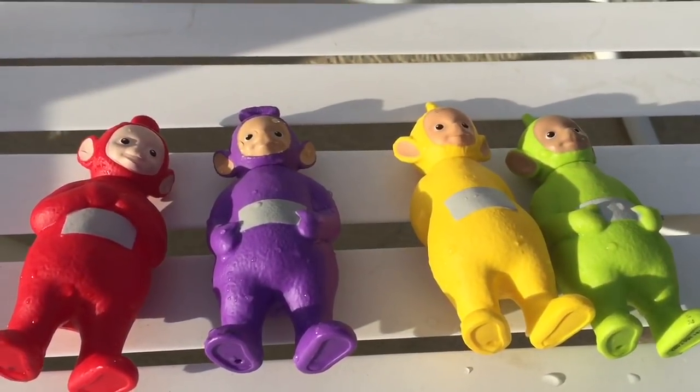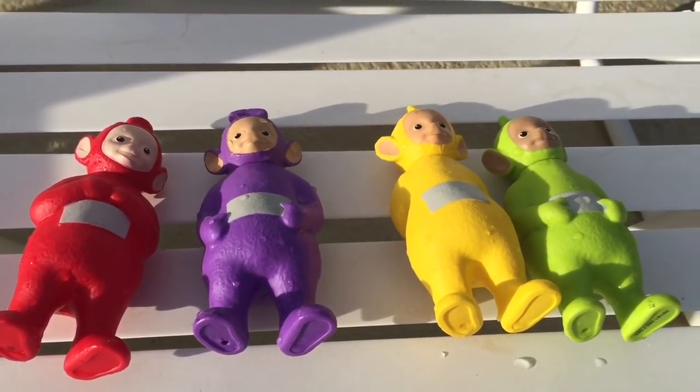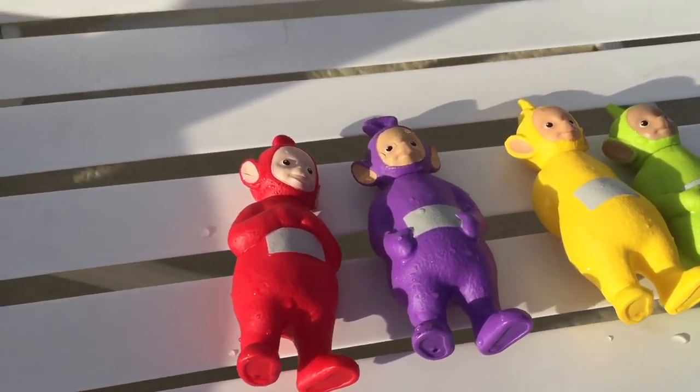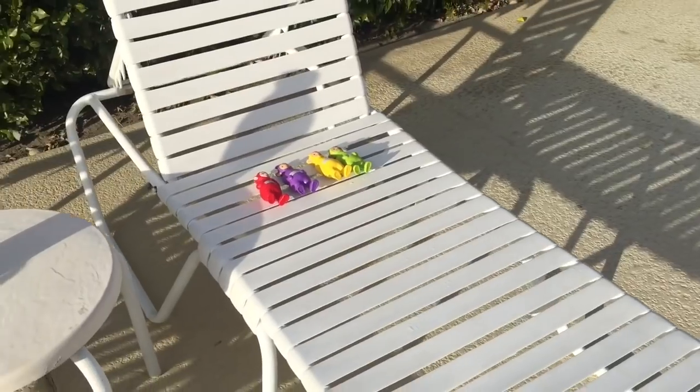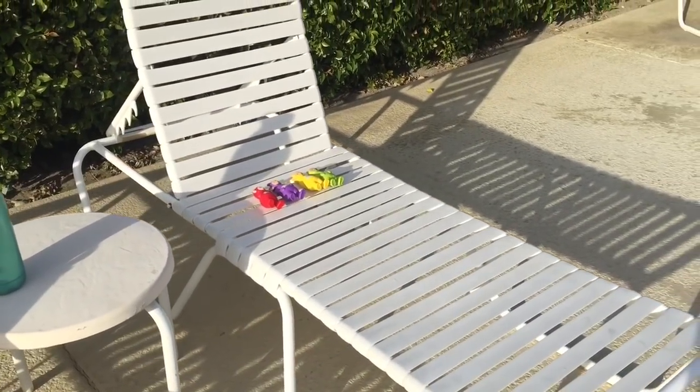The Teletubbies take a rest from the pool and dry off in the sun. Good thing they're wearing their sunscreen. Thank you for coming to Tiny Treasures. Please subscribe to our videos. Goodbye!